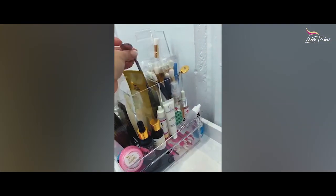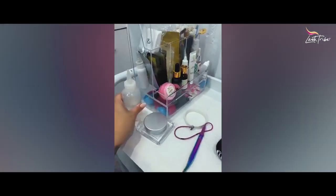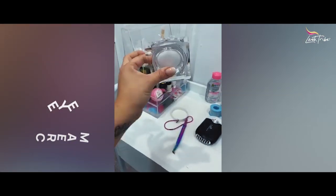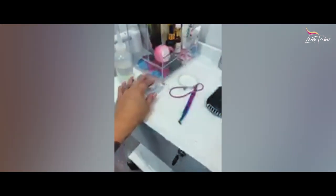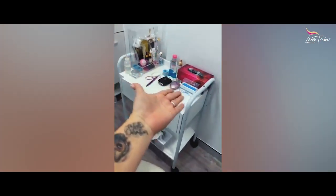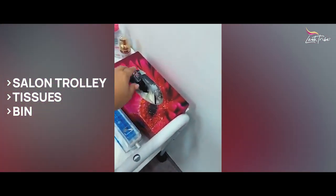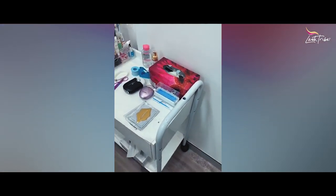You might also need a mirror like this to check your work. I'm also trialing an eye cream which I might stock — after you wash your client's lashes and apply eye cream, they absolutely love it. And of course you need a trolley, some tissues, and a bin. I use an empty box as my bin because it closes nicely.